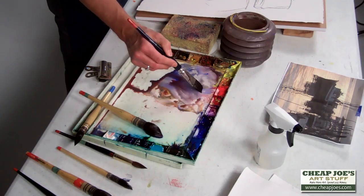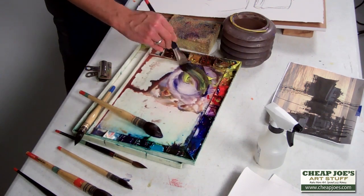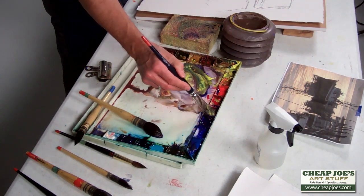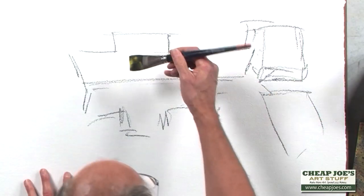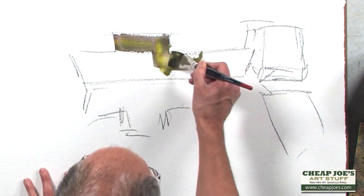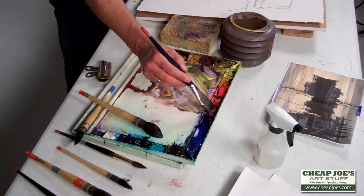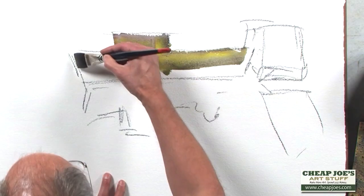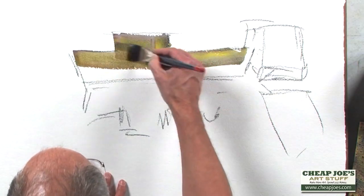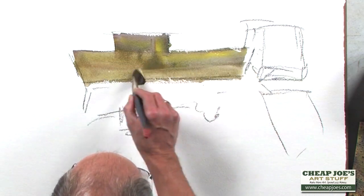Let's get a big brush that will hold a lot of water and a lot of pigment, and I'm going to block in these masses. We have a nice rainbow of color there. Notice I don't over-stroke it — I lay it down and leave it alone.